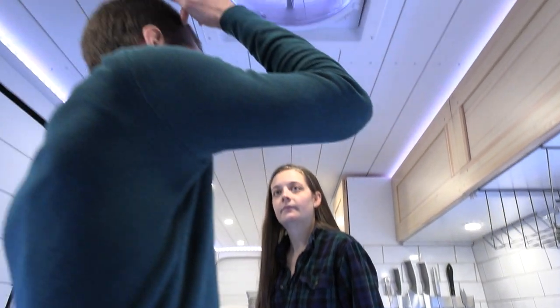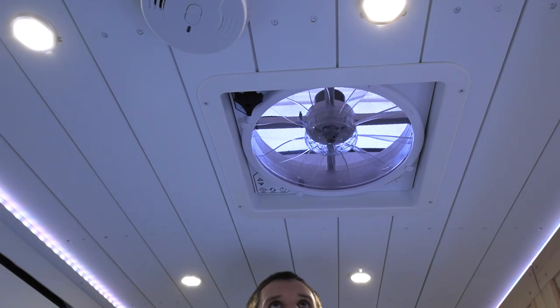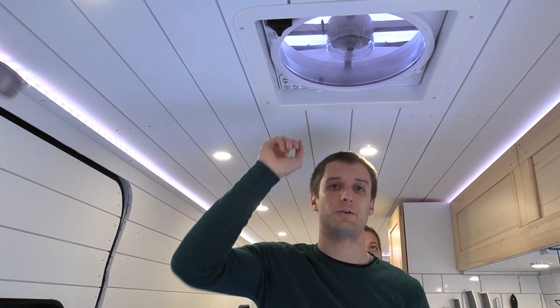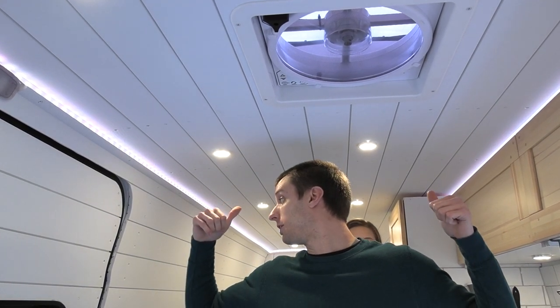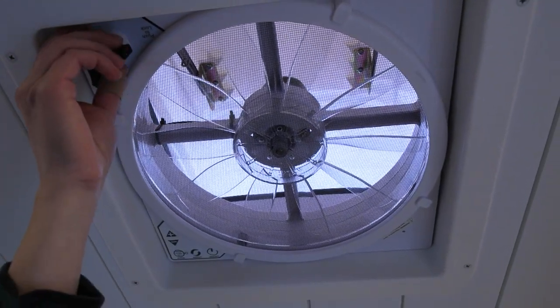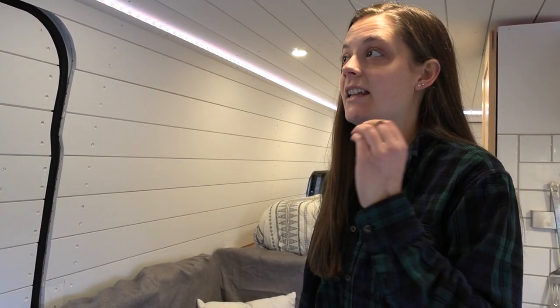We also have our Maxxair fan, which was actually an open-box deal on Amazon so we got it at a discount just because the box was damaged. It is multiple speeds and actually really quiet even on its highest setting, so it's pretty comfortable to sleep. The way we have it set up is we open the windows in the back — it pulls air through the van and exhausts it out here, like having two separate fans blowing on you when you're back there, which is great in the summer. It also operates in the rain, which is really nice — this particular Maxxair fan has a rain cover. Ours is manual, so there's just a knob to rotate in order to open and close. Through research we actually learned that the remote sensors can be a little too sensitive and at the slightest mention of dew or mist, they will close. So we actually prefer the manual option, and it saved us a little bit of money.